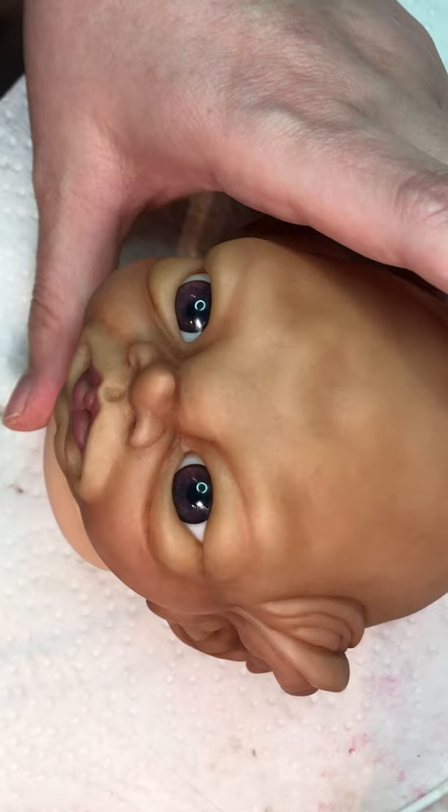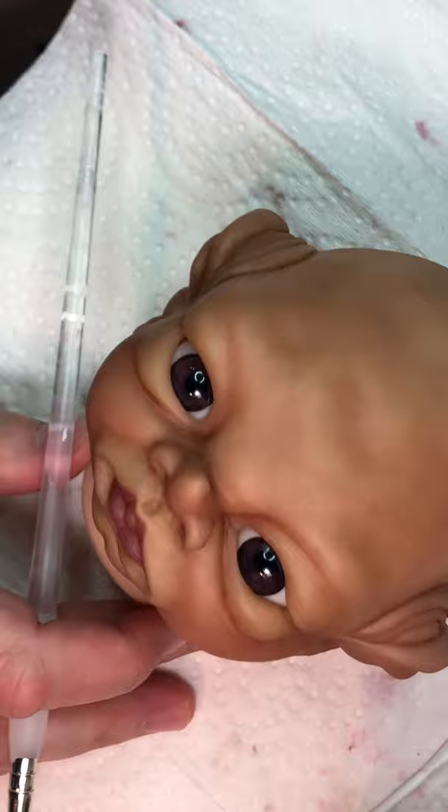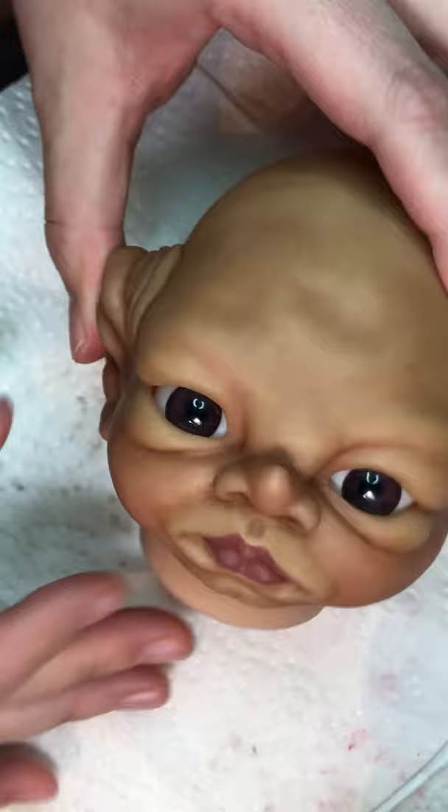Hi, this is Susan from Forevermore Creations, and today seems to be eyebrow day. This cutie patootie has yet to have any eyebrows, so I am going to show you how I do my eyebrows.